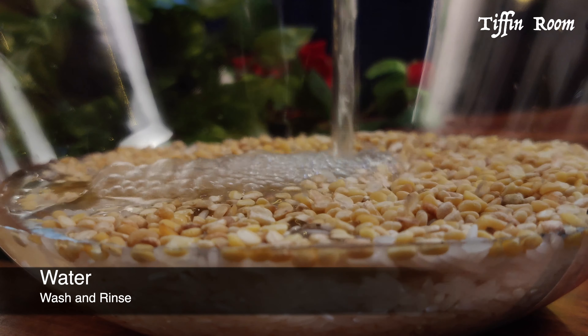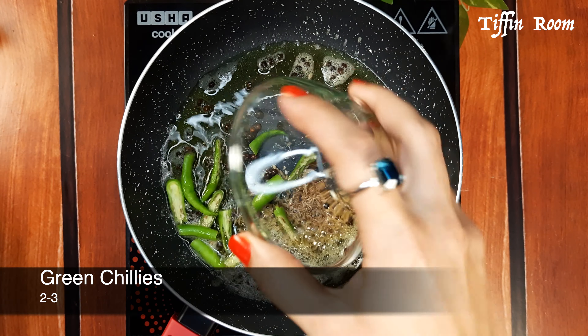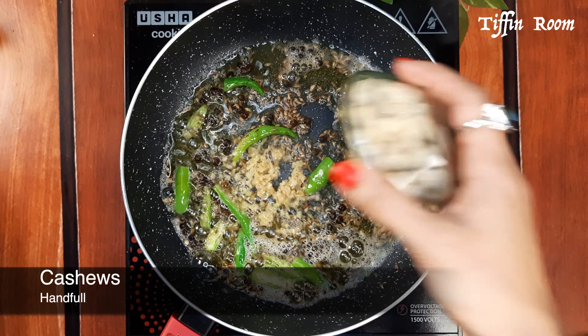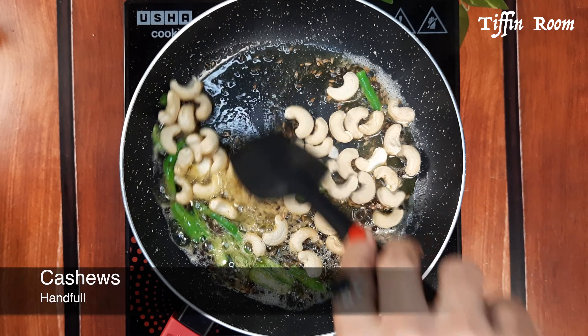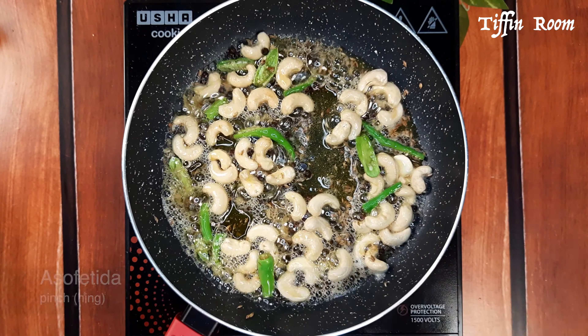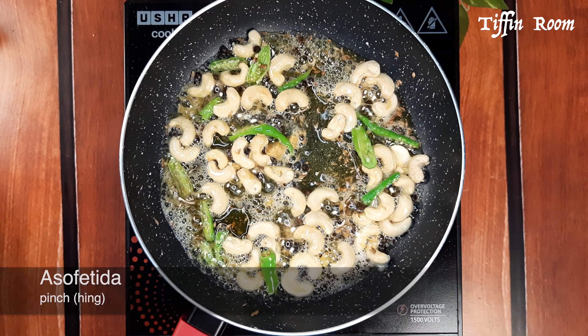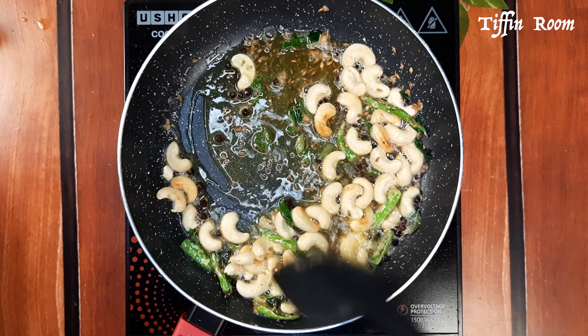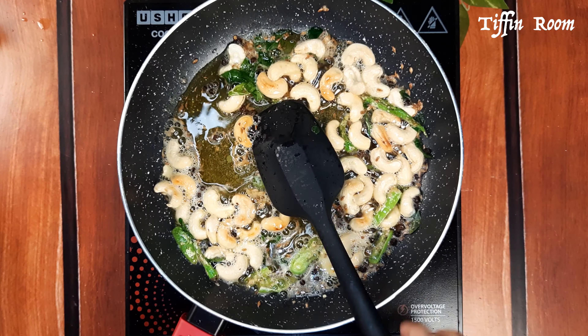Take four to five tablespoons of ghee in a pan. It needs more ghee — that is what Pongal is all about. Add one teaspoon peppercorn and let it splutter. Now add one teaspoon cumin seeds, two to three green chillies, and sauté. Add half teaspoon ginger and a handful of cashews. Sauté well. Now add a pinch of hing and a strand of curry leaves. Sauté till the cashews are slightly golden, then take it out immediately and put it on the cooked rice and dal.